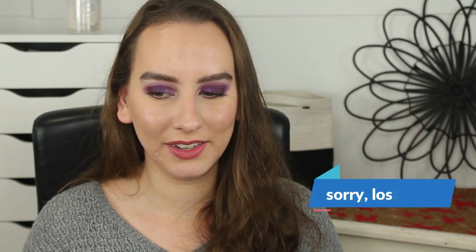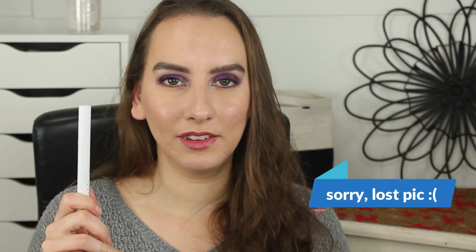My ColourPop Lippy Sticks in the shade Lumiere — I used it four times including today. I could only make the tiniest of line markings and it did go from 10 grams down to nine. I want to finish this but I think it's going to take a really long time.